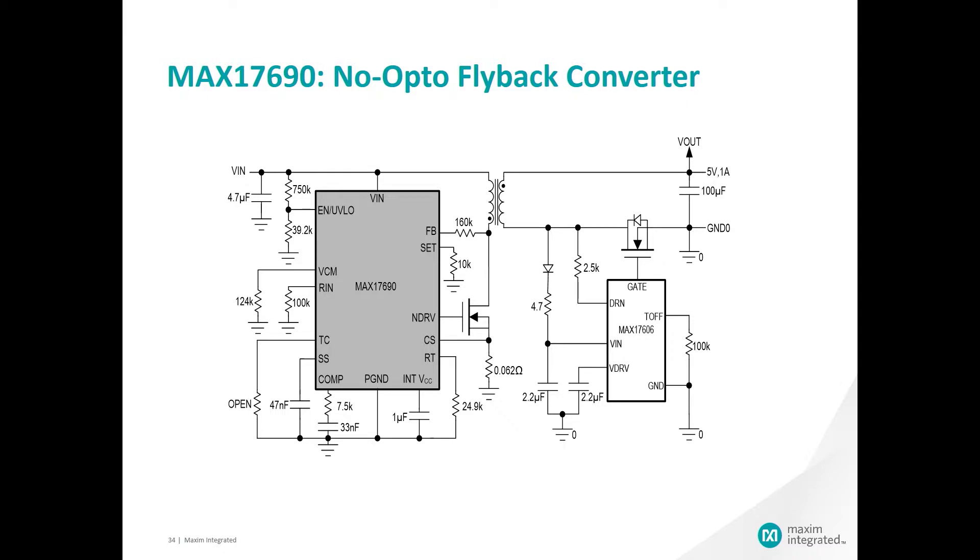Here's the typical schematic of the MAX 17690. You can see the device on the left, the external MOSFET in the middle, the transformer just above that, and instead of a diode-based rectification on the secondary side of the transformer, we are showing the use of the MAX 17606. The MAX 17606 enhances the no-opto design by providing increased efficiency for your application with the automatic FET driver.